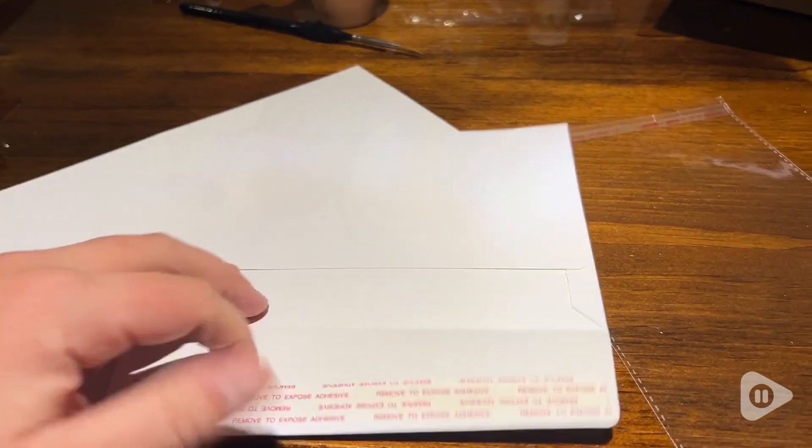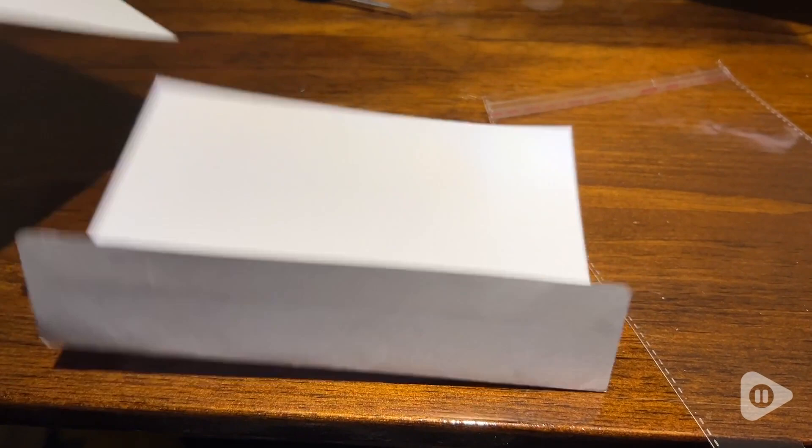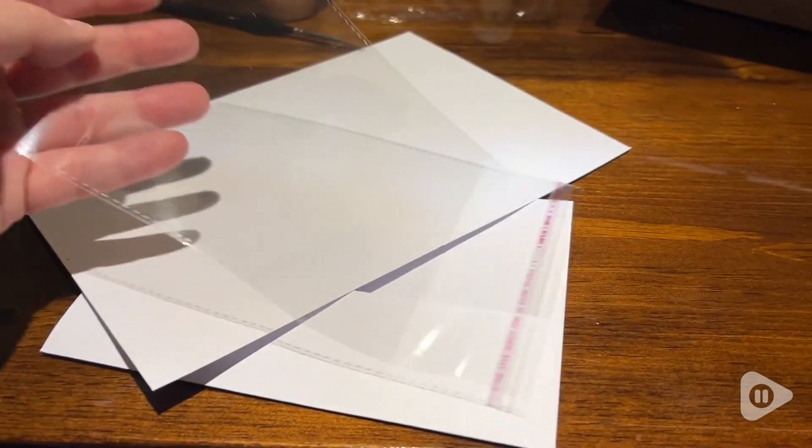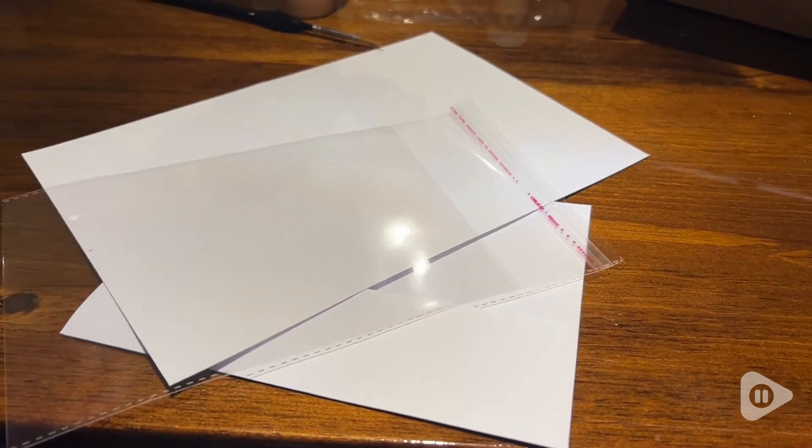But I have to say, if you make cards to sell, this set is ideal for a few reasons. The texture and the weight of the paper is rich, making the cards look professional.